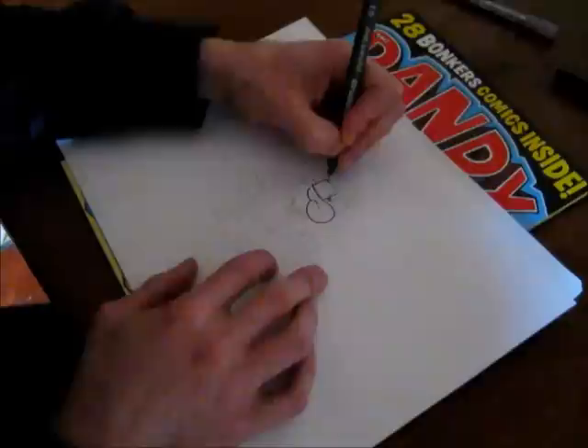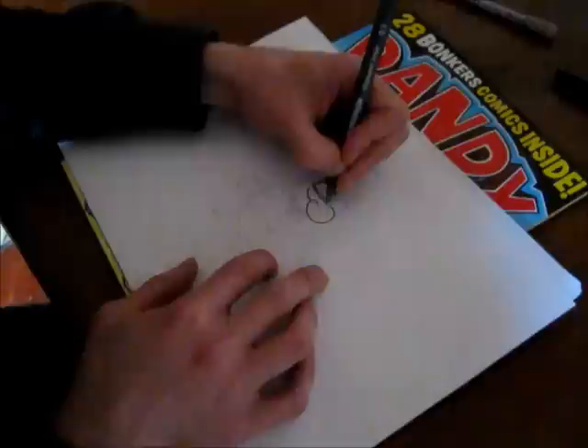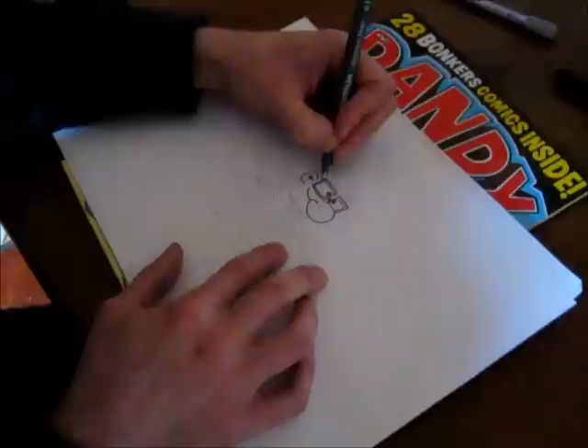He wears big thick, almost like NHS glasses for his diminishing eyesight. Big thick frames. Put his eyes in there. His ear comes up around here, sort of level with the eye and the top of the nose. Pop that in there. And then the arm of the glasses can go behind the ear, like so.